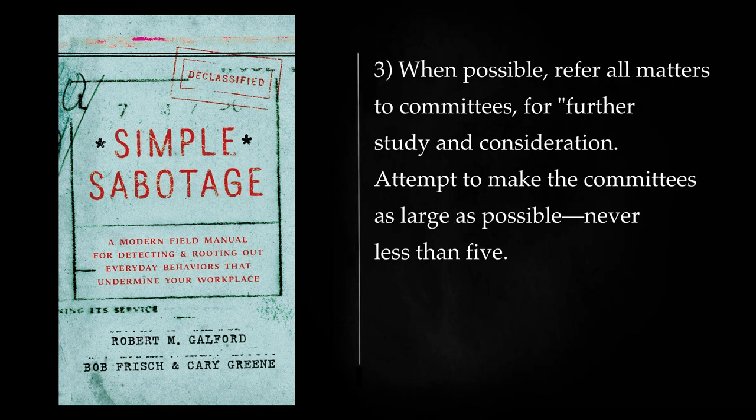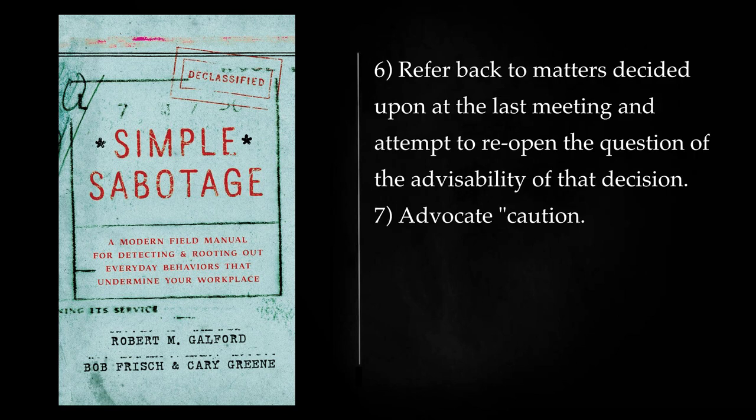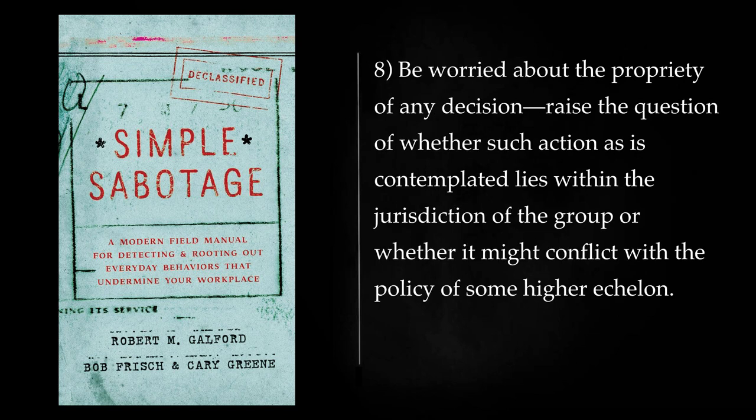When possible, refer all matters to committees for further study and consideration. Attempt to make the committees as large as possible — never less than five. Bring up irrelevant issues as frequently as possible. Haggle over precise wordings of communications, minutes, resolutions. Refer back to matters decided upon at the last meeting and attempt to reopen the question of the advisability of that decision. Advocate caution. Be reasonable, and urge your fellow conferees to be reasonable, and avoid haste which might result in embarrassments or difficulties later on. Be worried about the propriety of any decision — raise the question of whether such action as is contemplated lies within the jurisdiction of the group or whether it might conflict with the policy of some higher echelon.